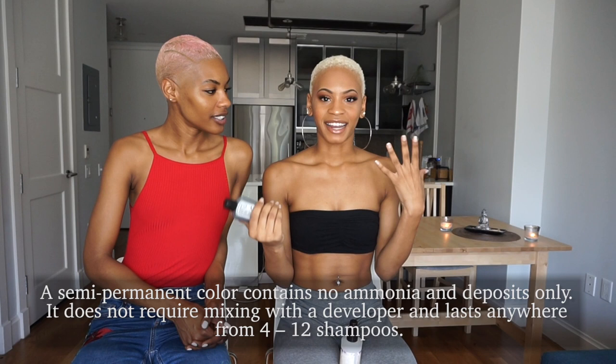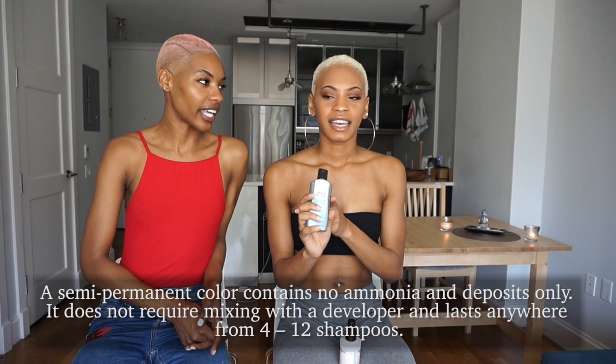And it can damage your hair as well, right? Semi-permanent's not gonna damage your hair as much as a permanent dye will. So that's why you use this one. Yeah, that's another part of the reason. As you keep washing it, it will fade, but it doesn't really fade too much.